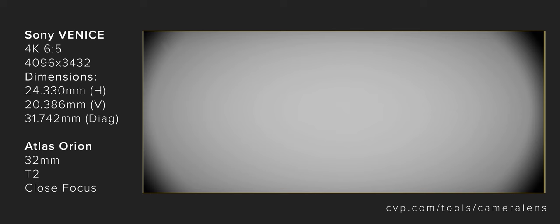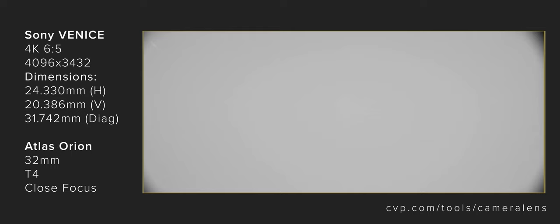The whole Atlas series is designed to cover a 31mm image circle, which will cover most modern Super 35 anamorphic shooting formats. We also managed to grab some stills using our lens coverage tool setup. We can see from our coverage tests that the 32mm suffers from hard vignette wide open when paired with the 31.74mm image circle needed for the Sony Venice in 4K 6x5 mode, however when stopped down this does improve. They also perform better at infinity than close focus. Both the 50 and 80mm cover this format well with only a small amount of light fall off towards the corners but no hard vignetting.